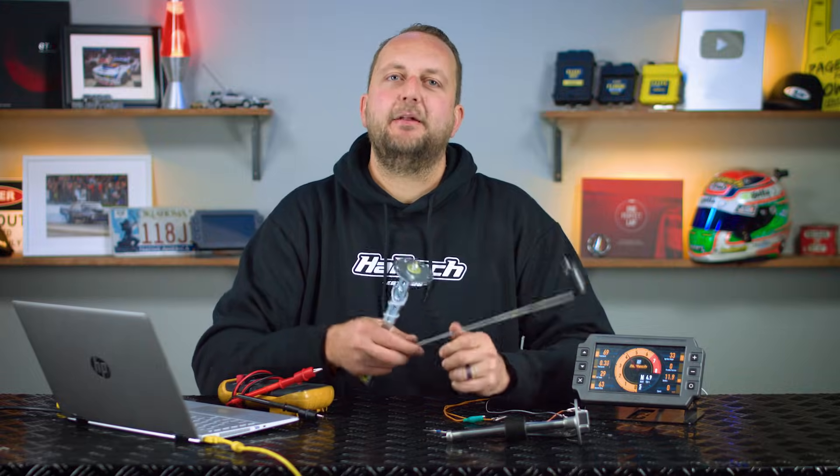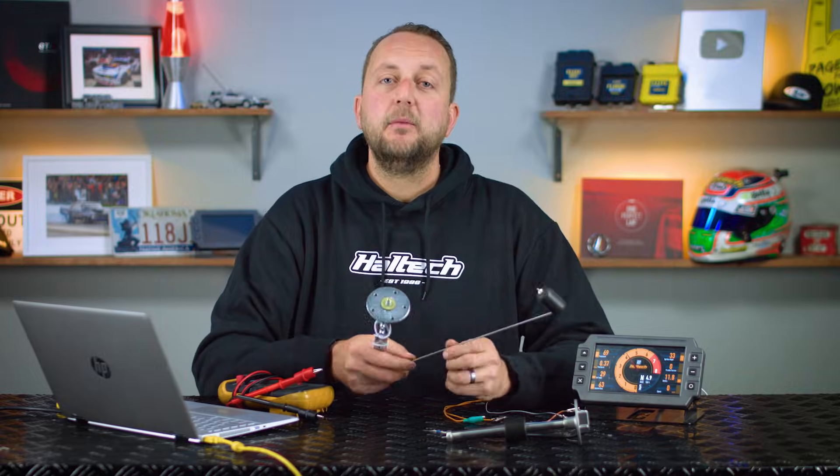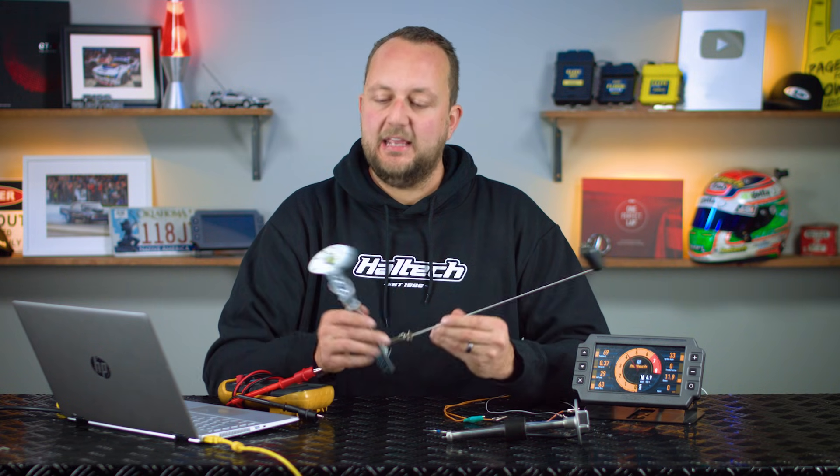Hi there and welcome to another episode of Haltech's Technically Speaking. Today we're covering how fuel level senders work and how to get this information into your ECU.